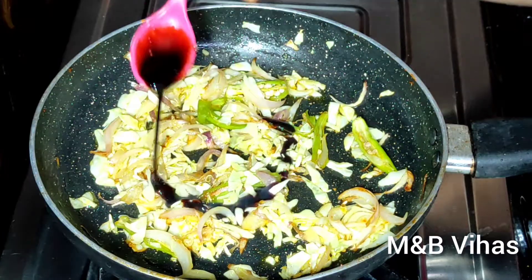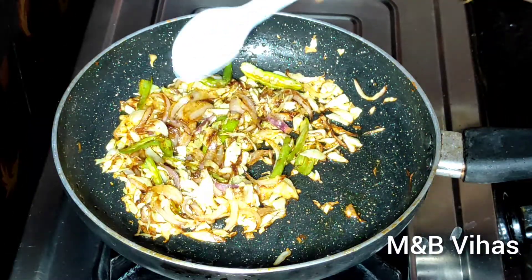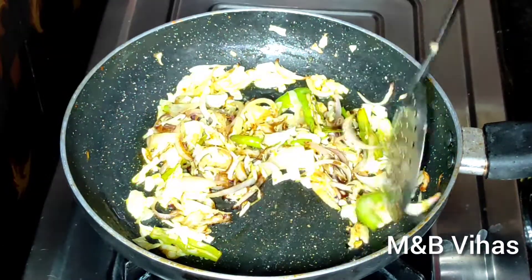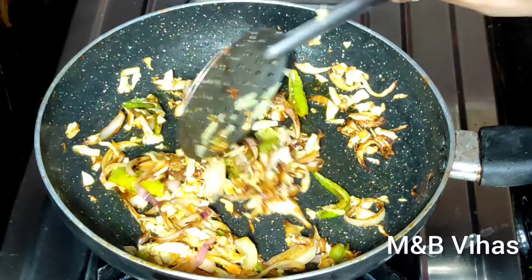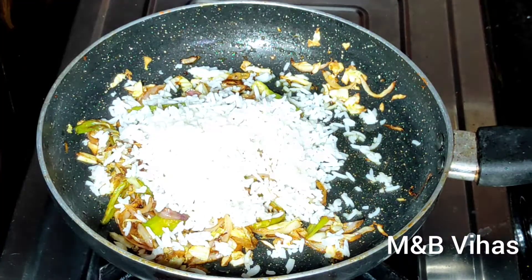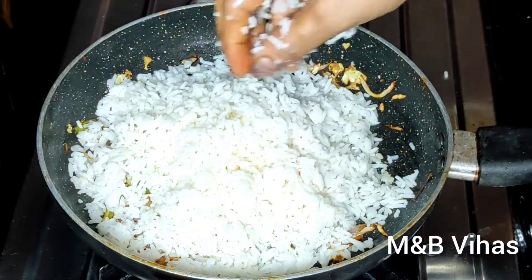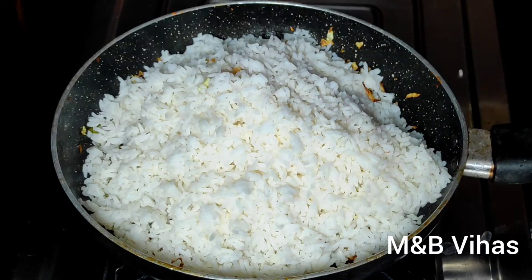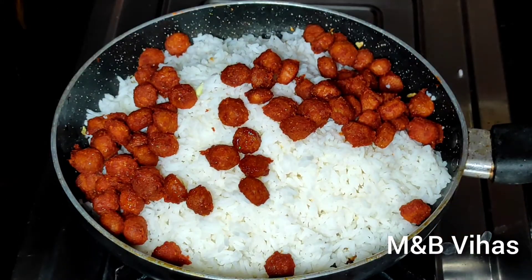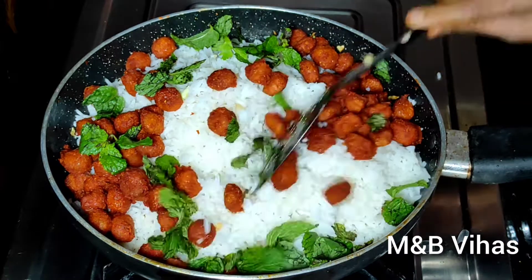Add 1 tablespoon of olive oil and soy sauce. Add salt in the bowl. Add a little bit of rice in the bowl. Add a little bit of masala in the bowl. Add 1-2 pieces of gravy and a little bit of parsley in the bowl.